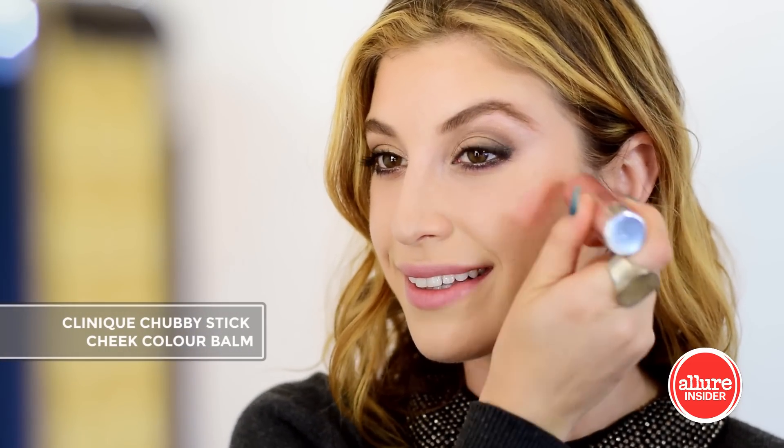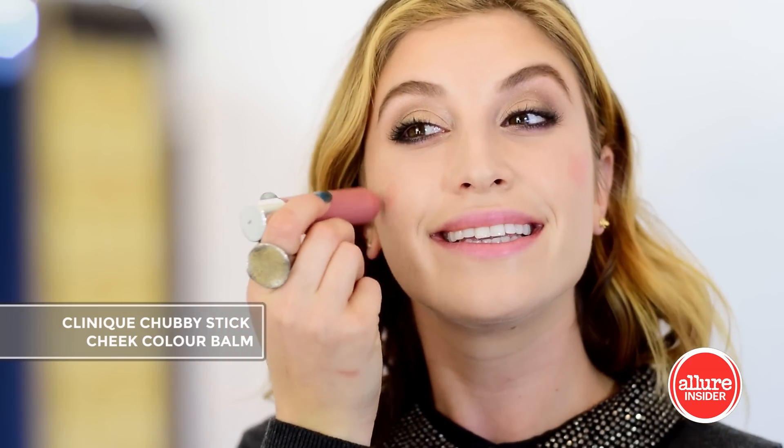Clinique's chubby stick cheek color balm in Amped Up Apple is the perfect blush for this look. I'm applying this directly from the stick onto the apples of my cheeks and then blending with my fingers.